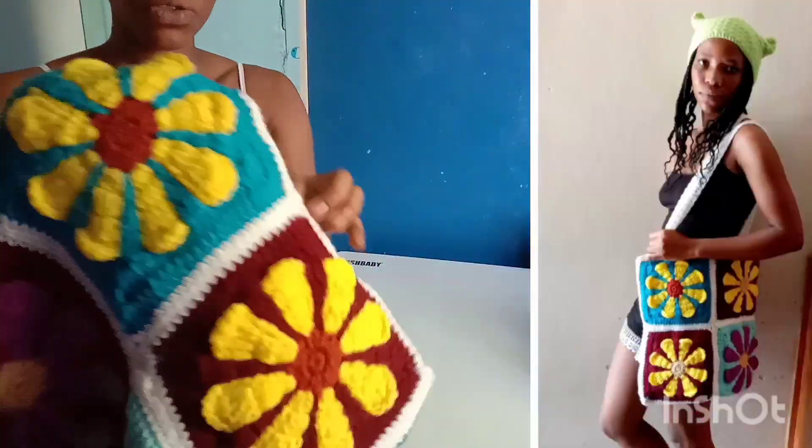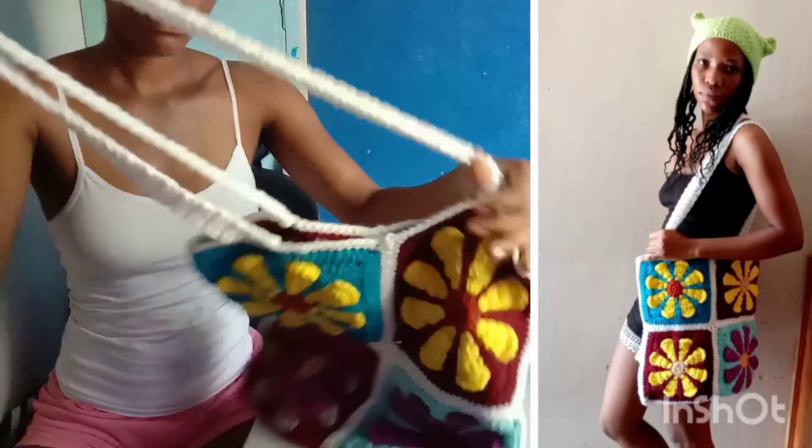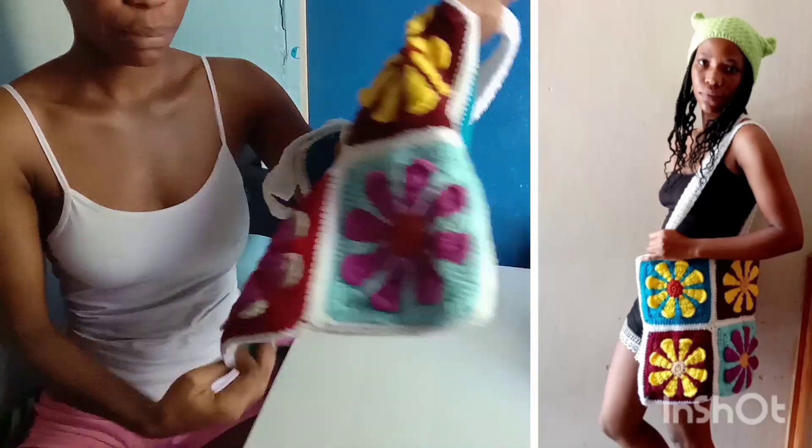Next is this other retro granny square bag. This is my favorite one, although the straps ended up being way too long. I love it. It can fit even a laptop.